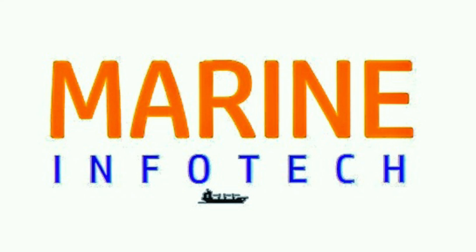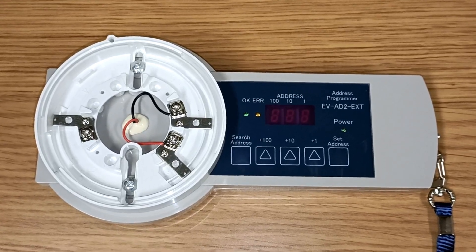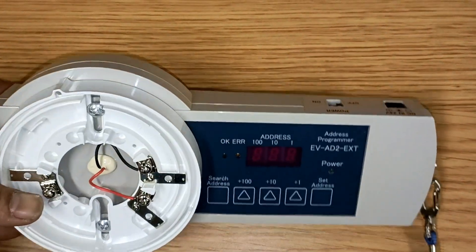Welcome to Marine Infotech. Today we will see the fire sensor address programmer and we will learn how to set the address of the smoke sensor.